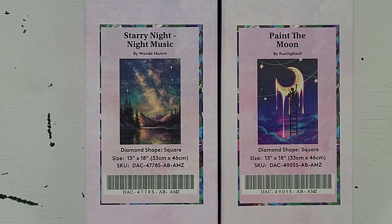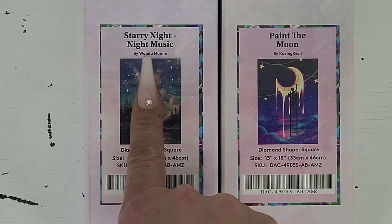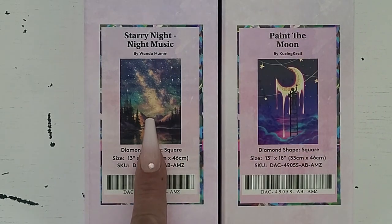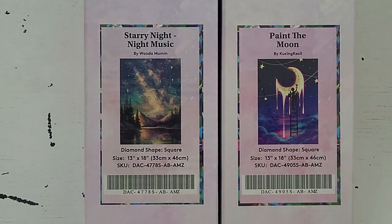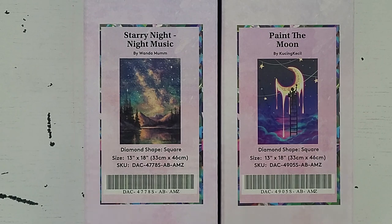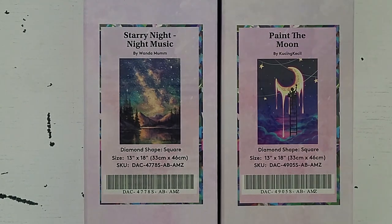Welcome, or welcome back. Today I'm going to be doing two Diamond Art Club Amazon exclusive kits. Both kits I purchased off Amazon and are exclusive to Amazon only. We have Paint the Moon and Starry Night Music Night. Both kits are square kits, 13 by 18 inches or 33 centimeters by 46 centimeters. I'm going to pull you guys out and then we can get into these kits.